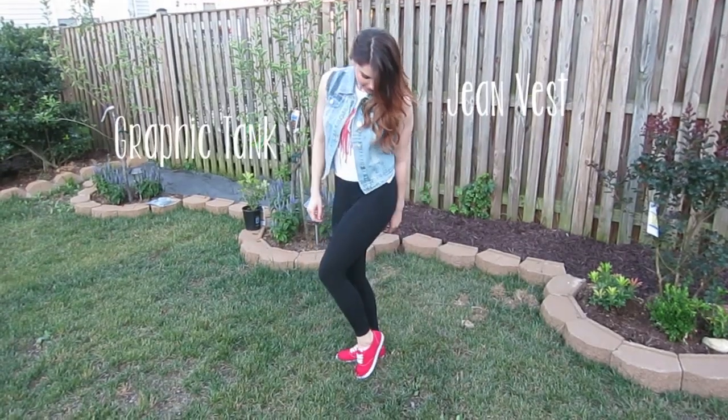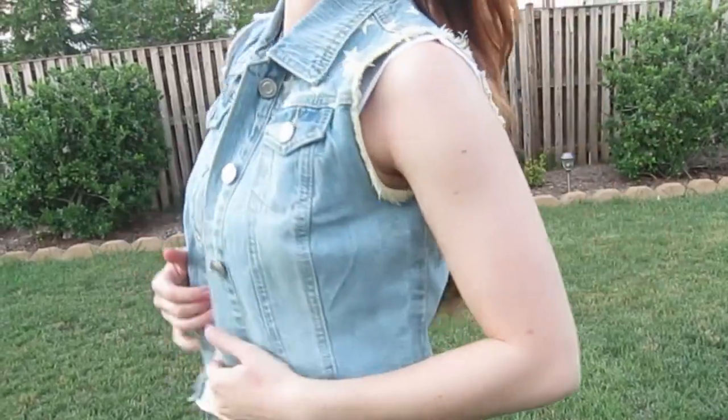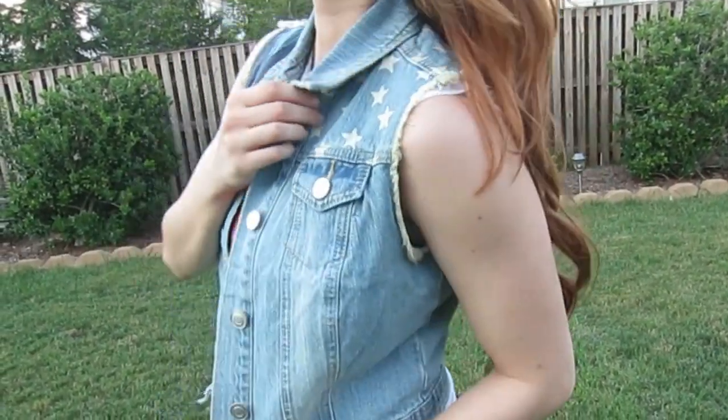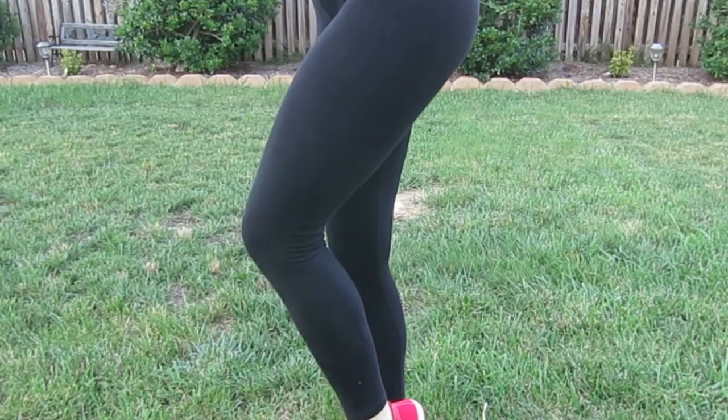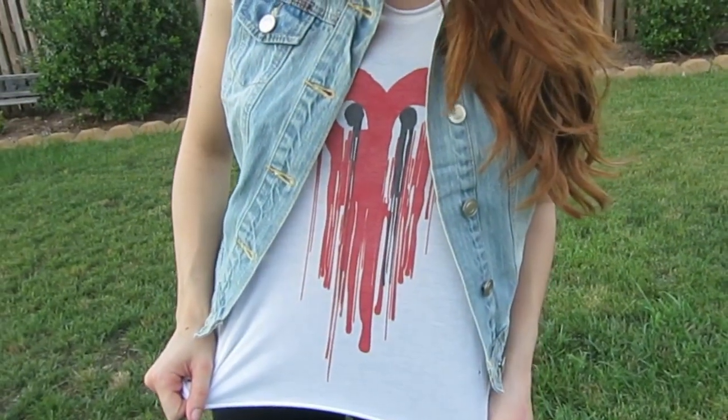This third outfit is more artsy and cute. My jean vest is from Karma Loop — it has stripes on one side and stars on the other. My shoes are from Charlotte Russe, my leggings are from H&M, and this awesome graphic t-shirt is also from Karma Loop.